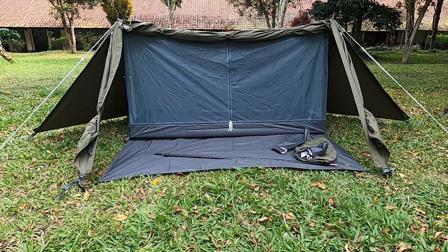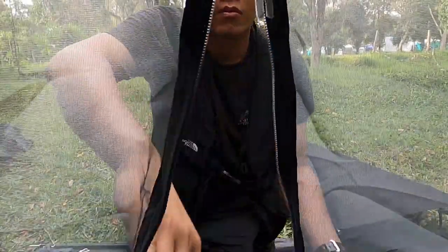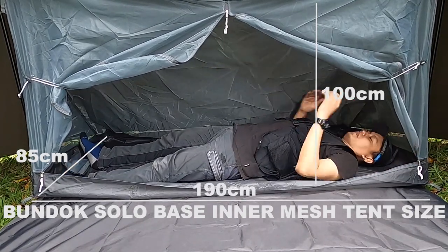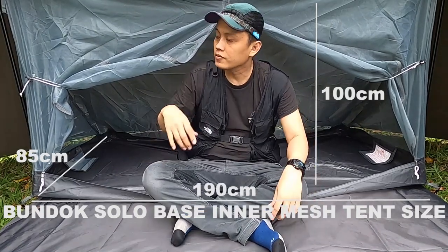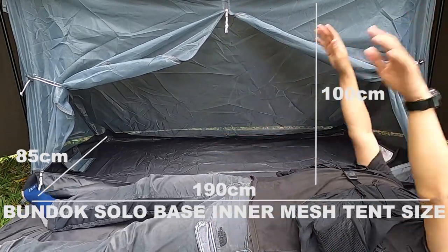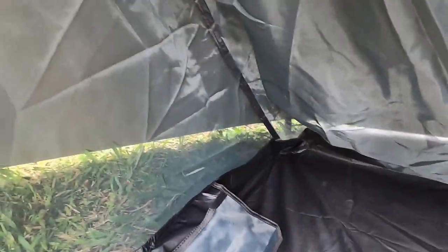Ini ketika terbuka semua tampak depan. Saya akan memasukkan matras ke dalam ya. Ada inner mesh tent-nya, tinggal buka resletingnya di tengah dan kiri kanannya. Saya akan ukur seberapa panjang dan lebar tenda inner tent ini. Tingginya juga benar-benar menurut saya masih cukup lega bagi saya, postur tubuh saya tingginya 175 cm, dan bagi saya ini pas banget buat solo. Di luarnya yang sudah ada footprint atau ground seat-nya ini masih bisa buat satu orang dewasa juga, masih cukup nyaman. Yang dalam inner tent-nya ini ada mesh pocket, satu dan dua di sebelahnya di kiri kanannya, ukurannya lumayan untuk HP.